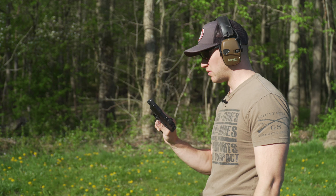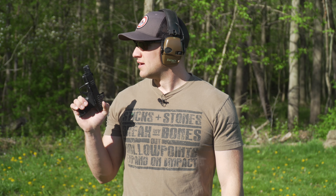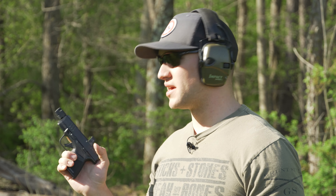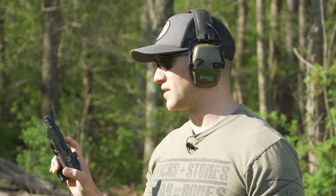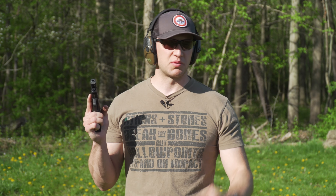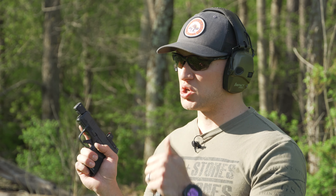I can tell you right away, that compensator definitely has an effect on the recoil impulse of this pistol, 100%. It is still snappy — it's a micro-compact gun, so you're going to get that. But 100%, this thing definitely does it. You can feel a little bit of the blowback from it. You can definitely tell the difference. It's not as bad as shooting a .223 through a big three-port muzzle brake — not even remotely close to that. But it's definitely a big difference, and in a good way.